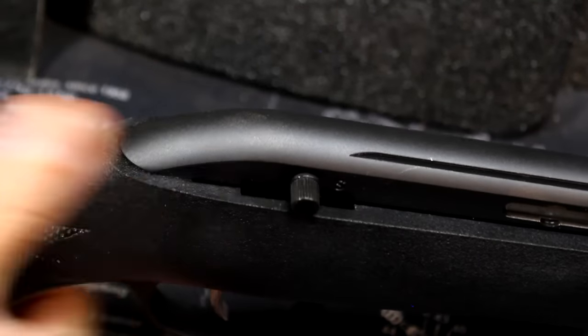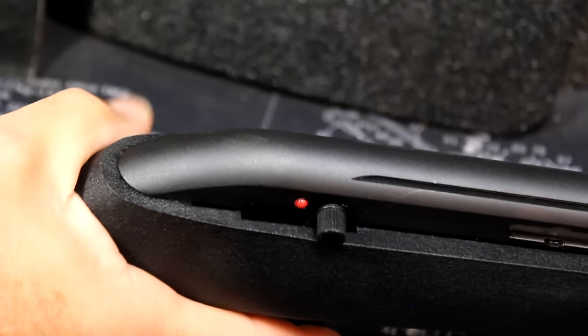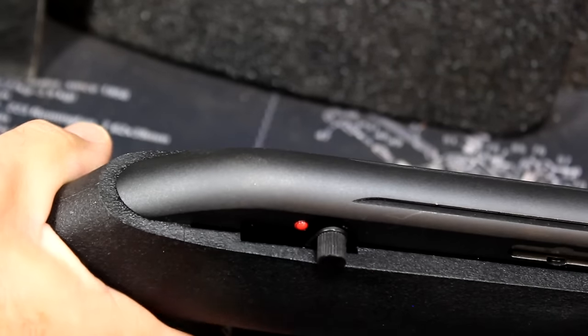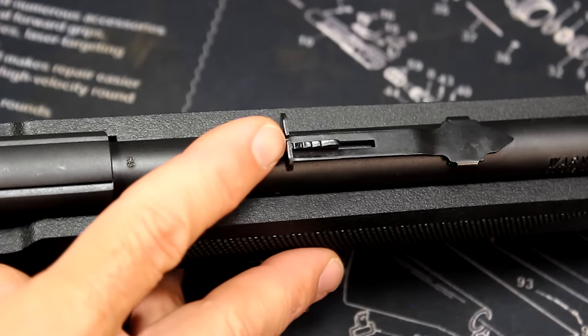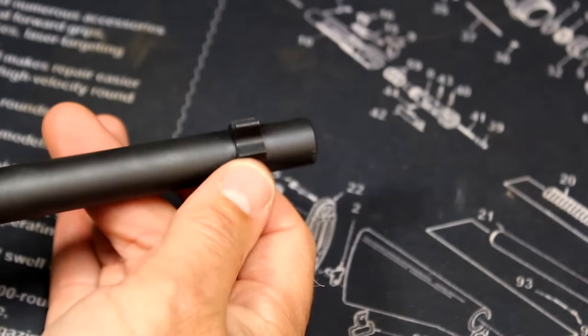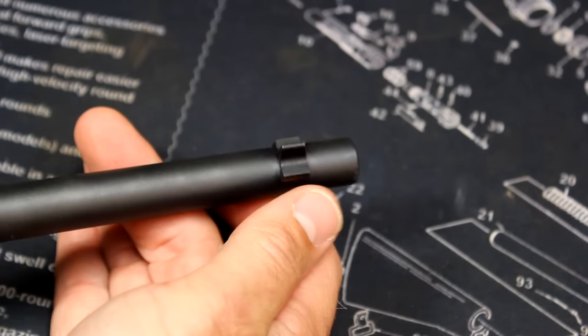Safety is up here — safe and fire. One of the things about this is it's kind of an unusual place. You just pull your thumb up to get it, but it's not very intuitive. You have an adjustable rear sight right here with a little dovetail, which is adjustable for elevation. Then the front sight is adjustable for windage — you can knock it over. It is just in solid black.